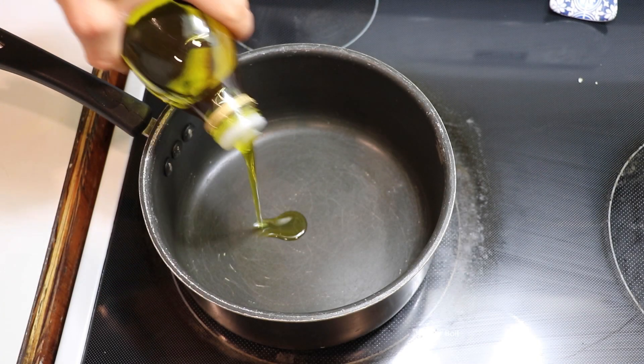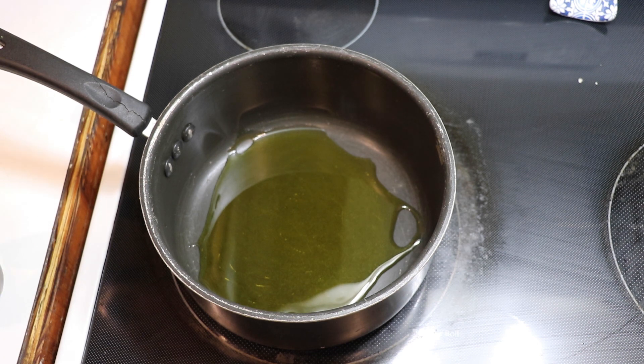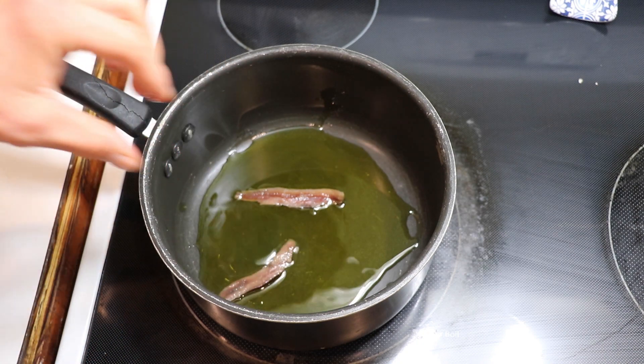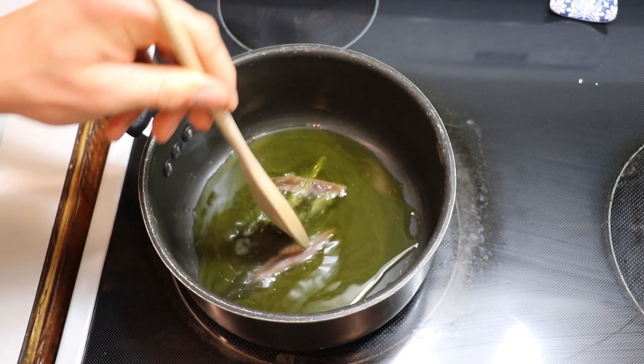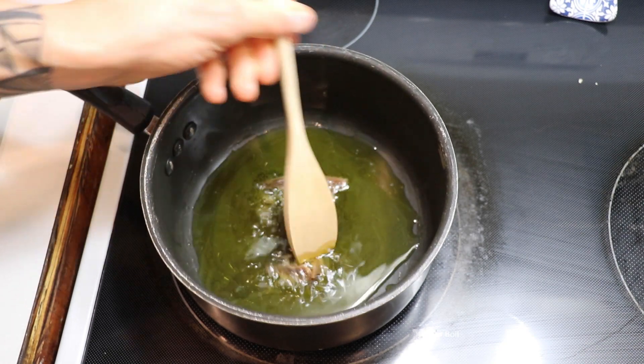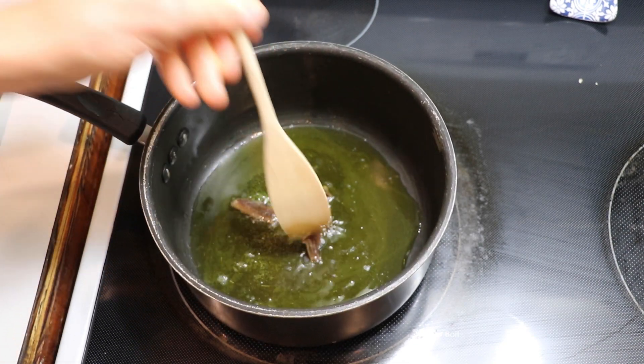We're going to start the sauce off with a couple tablespoons of olive oil. That's one of the signature flavors in pizza sauce, so don't be afraid to use some olive oil. Two anchovy fillets. I know what you're thinking — anchovies — but trust me on this one. It's going to add this salty umami flavor and you're not even going to be able to know what it is.